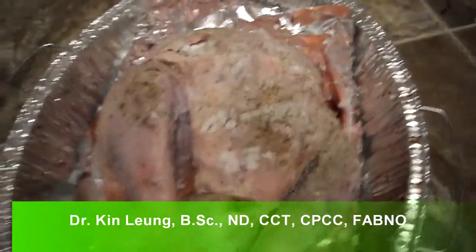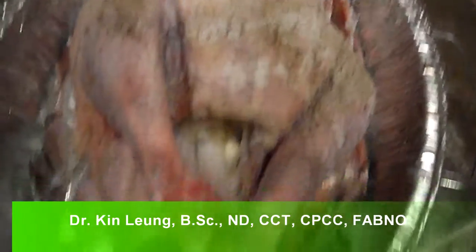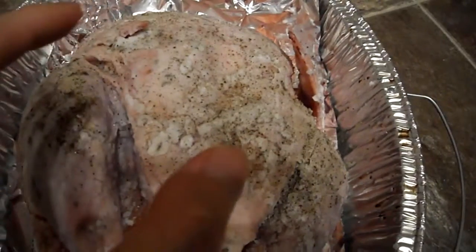Today I am making this turkey and it has garlic, onions stuffed inside, some thyme, some salt, pepper, and then the outside.